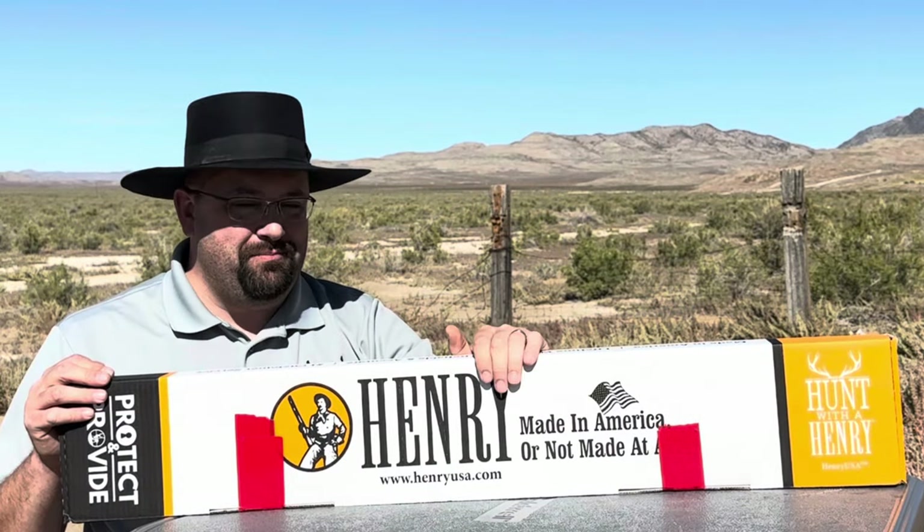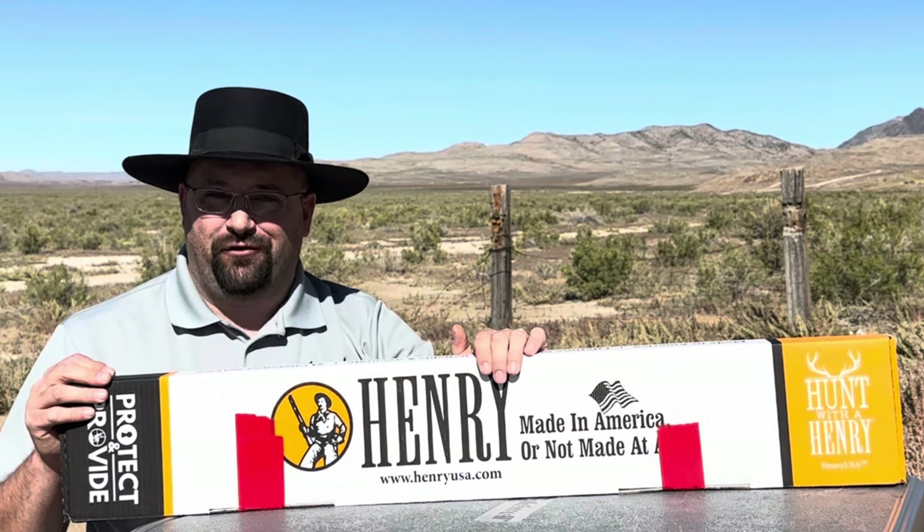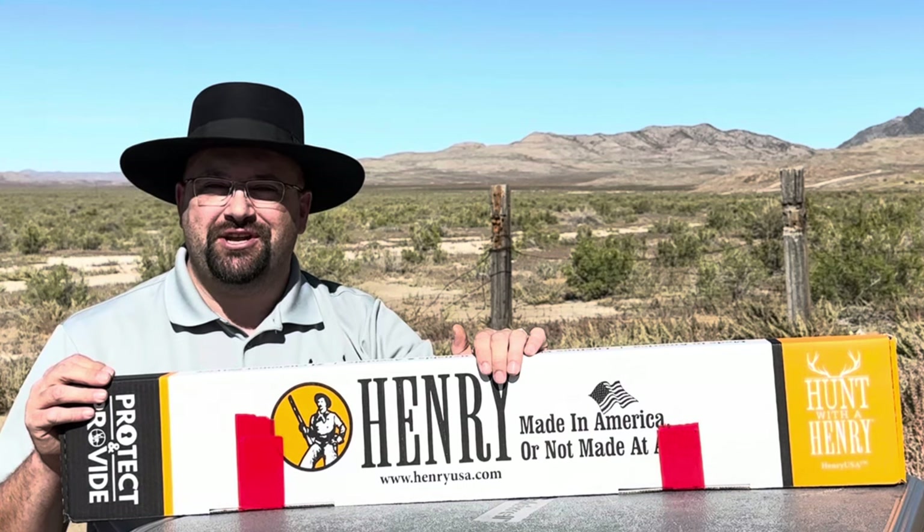Today I want to bring you along for the unboxing and first shots with a new rifle I just purchased. I'm Dustin and you're watching Guns of the West.